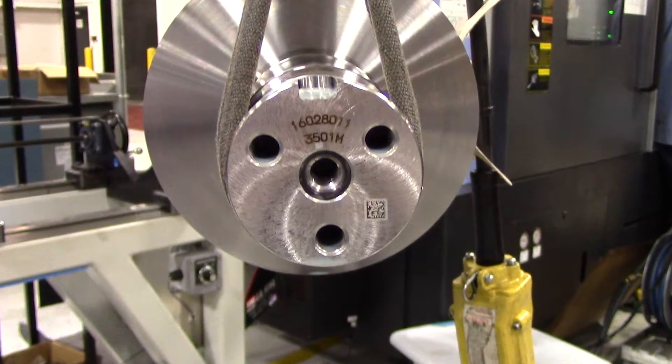It helped us out greatly. We had a major defect that hit the floor, got shipped. And without the serial numbers on the rotors, we had a variety of rotors to tear down, which would have taken the blade off of it. Looking to see what serial numbers on the rotors would do made a big difference.